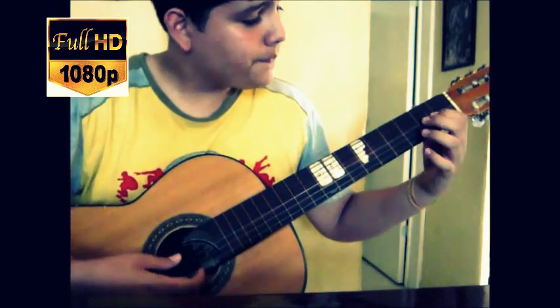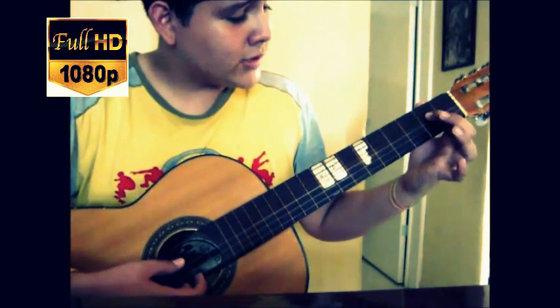After this, we play like this. Then we go back to the fourth string again.